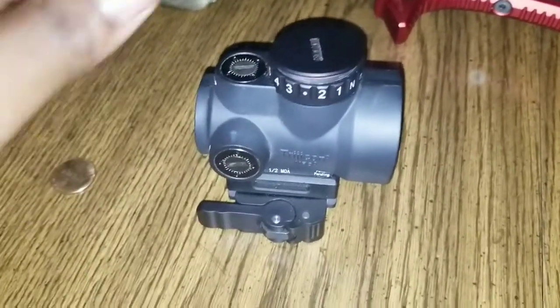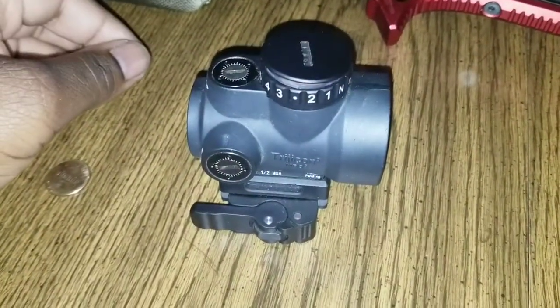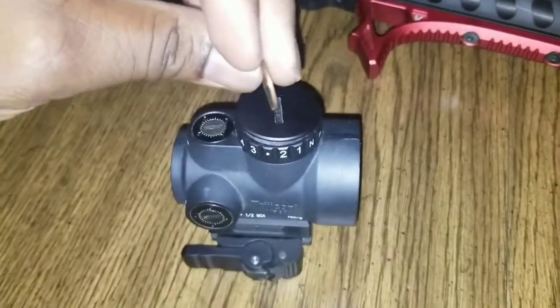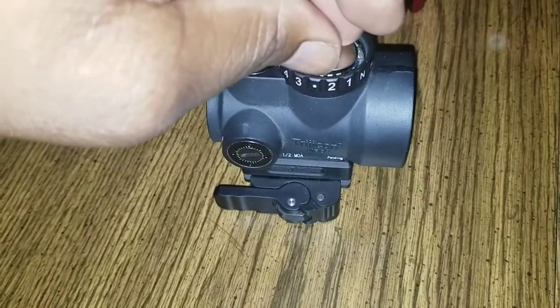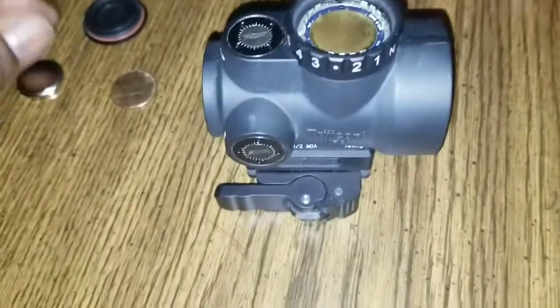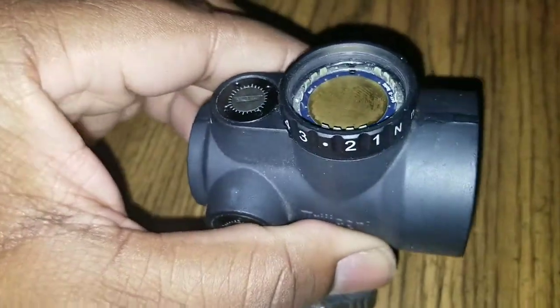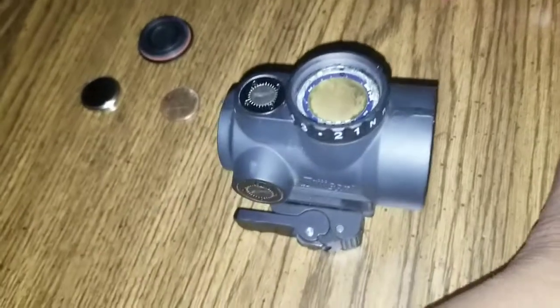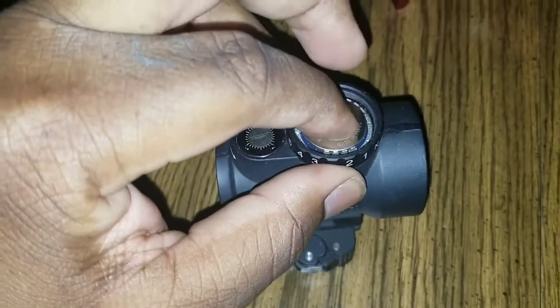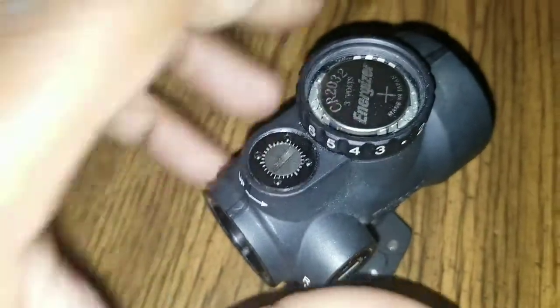To take this cap off, you just use a coin — a quarter, for example, or I just have a penny. I've already loosened it for demonstration. Just turn it and take the cap off. When you replace your battery, be careful not to break any of the contacts in there. That's one of the issues that's pretty common with MROs — probably one of the few weak points of the optic.